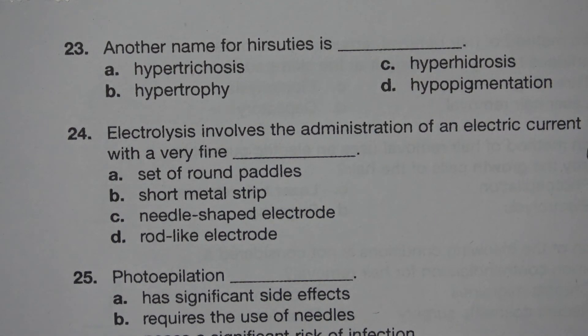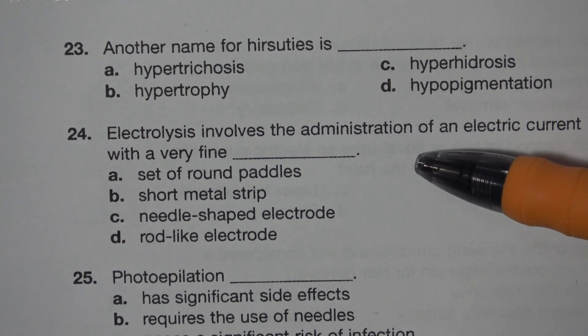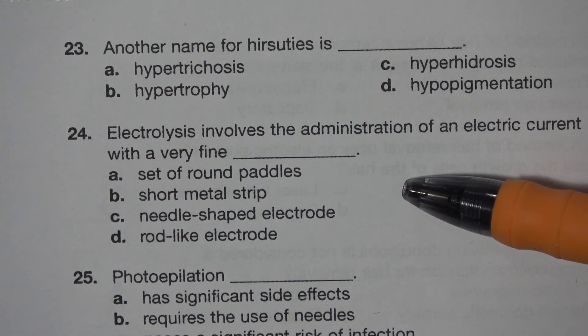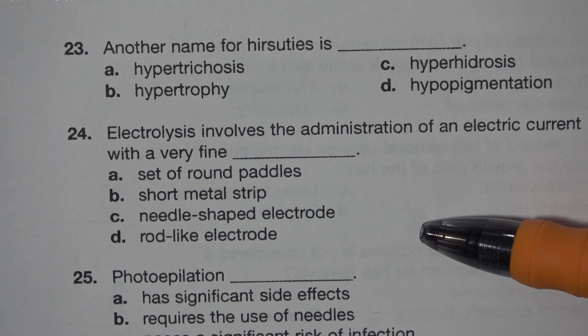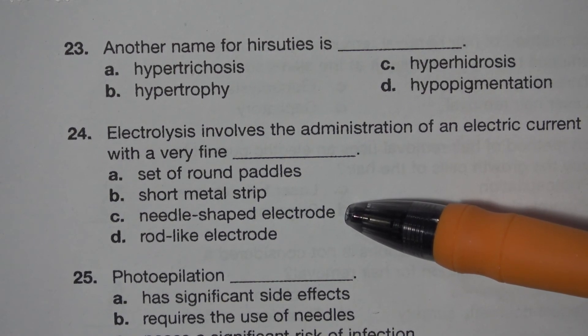Number 24. Electrolysis involves the administration of an electric current with a very fine blank. A. Set of round paddles. B. Short metal strip. C. Needle-shaped electrode. D. Rod-like electrode. The answer is C. Needle-shaped electrode.